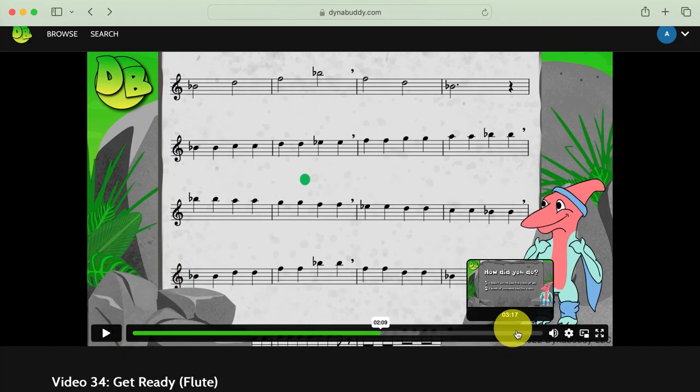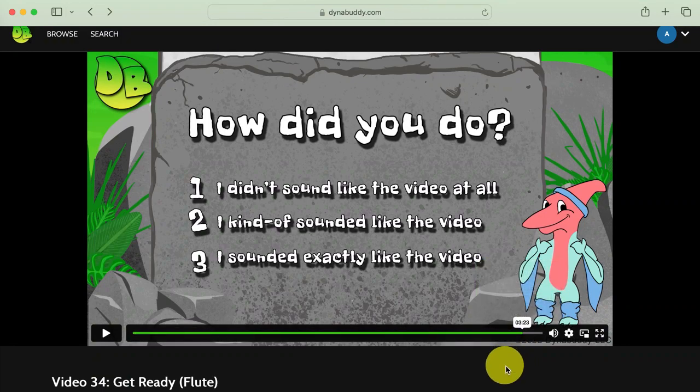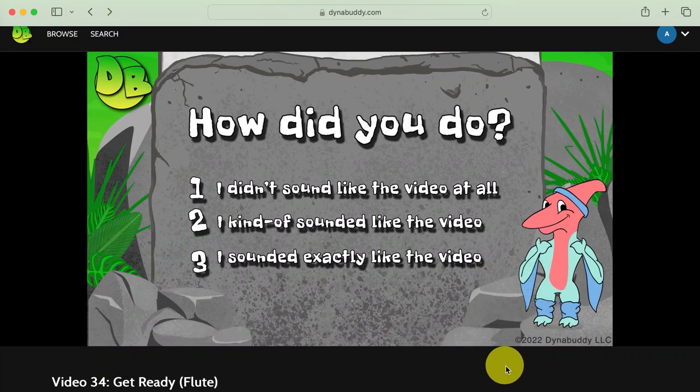Keep watching all the way to the end so you can give yourself a score. You can pause the video if you need more time to think about how the notes you played compared to the notes you heard.